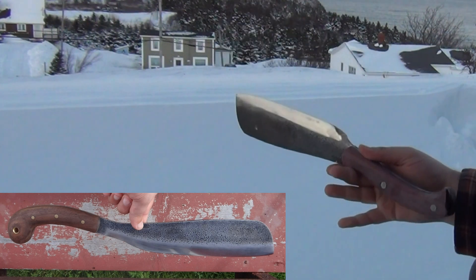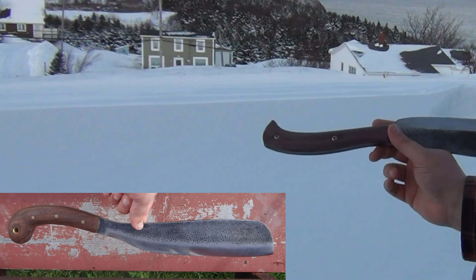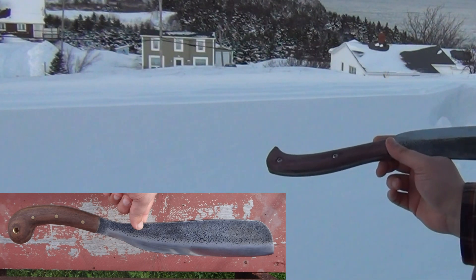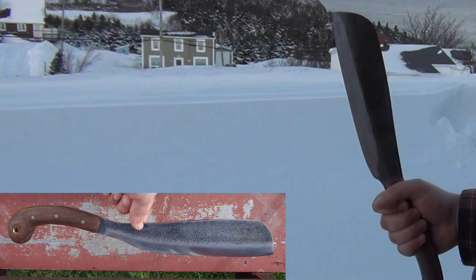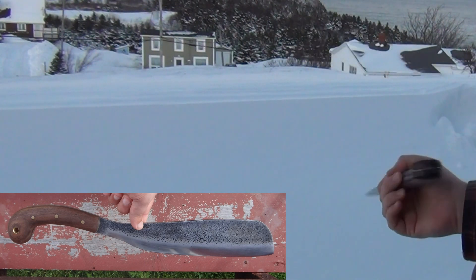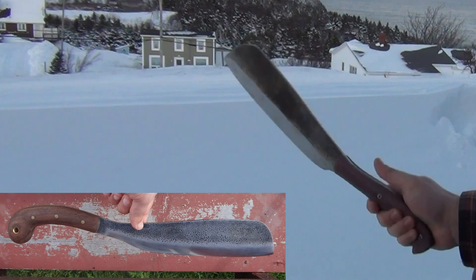Right now this is much more functional than it was before. The only thing I have left to do basically is put the final finish on the handle — I want it a bit more textured than it is — and then I'm going to start oiling it. I'll probably use linseed oil. I'm going to be using this relatively shortly, and hopefully everything works out, and then I'll complete the modifications.